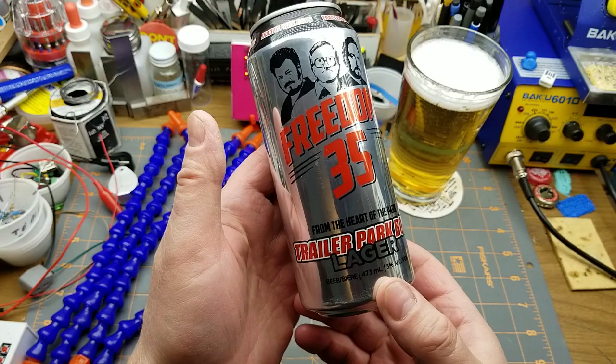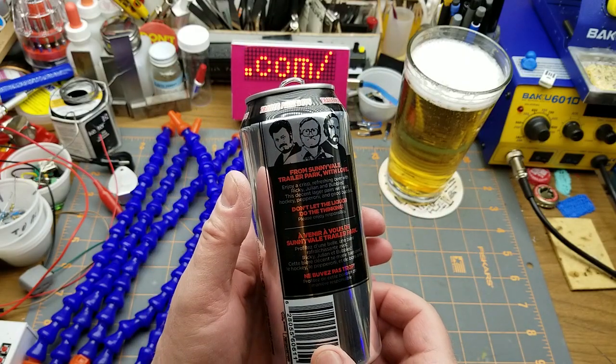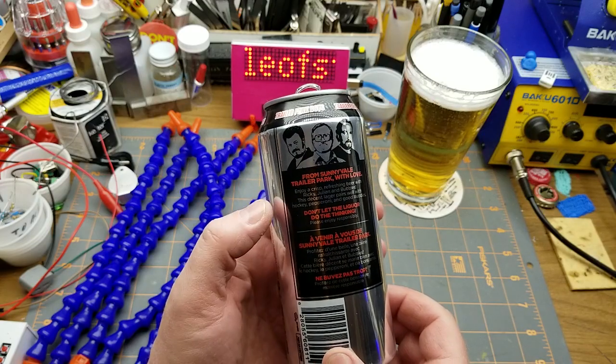Freedom 35, from the heart of the Trailer Park Boys — Trailer Park Boys lager, crisp refreshing beer. This decent lager pairs well with hockey, pepperoni, and the good buddies.